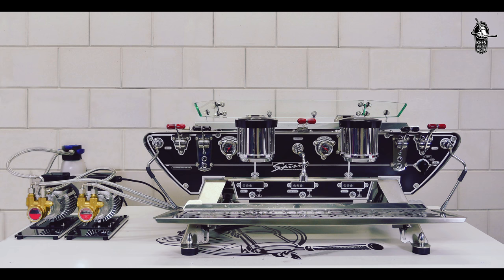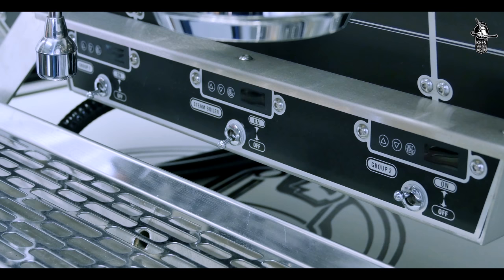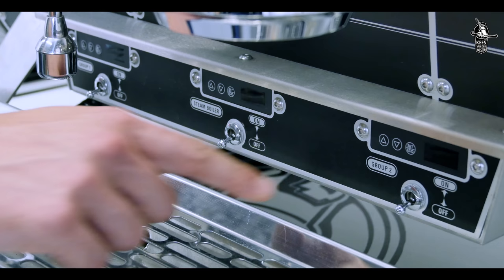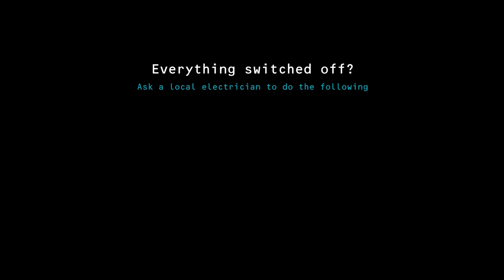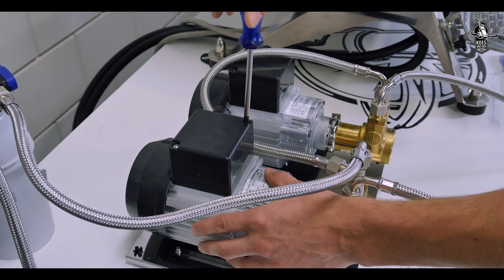Part 2: Connect electricity. All electrical connections must be made by a qualified electrician and the main supply prepared before installation. For more information, refer to our pre-installation guide. Before going any further, ensure that the machine is switched to the off position on the main switch, and all temperature controller toggle switches are in the down position.